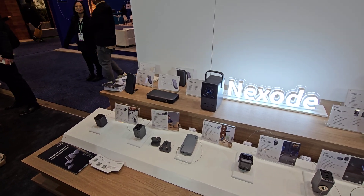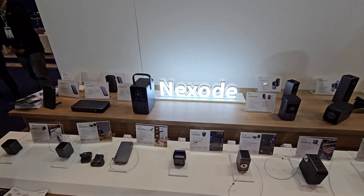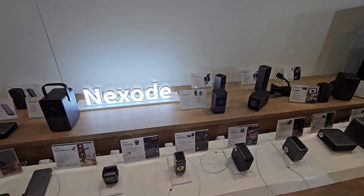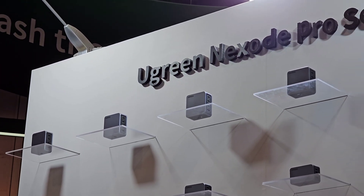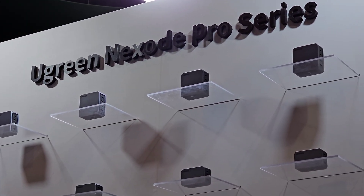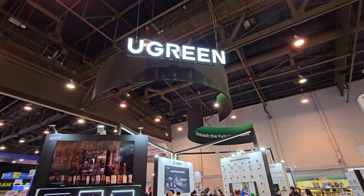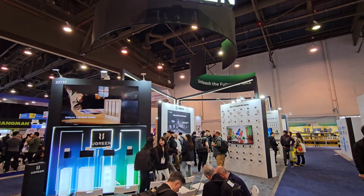Aside from what I showed here in this video, Ugreen has tons of chargers to choose from. If you'd like to check anything out that was shown in this video or more, I'll have a link down in the description below. Huge thanks to Ugreen for sponsoring this video and huge thanks to all of you for watching. Don't forget to like and subscribe if you did like this video. This is Josh Quinones, and I will see you all on the next one. Peace out.